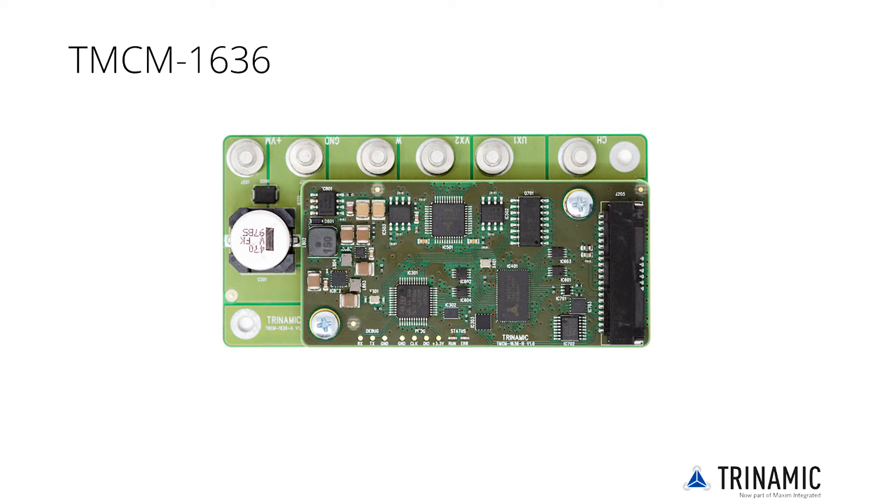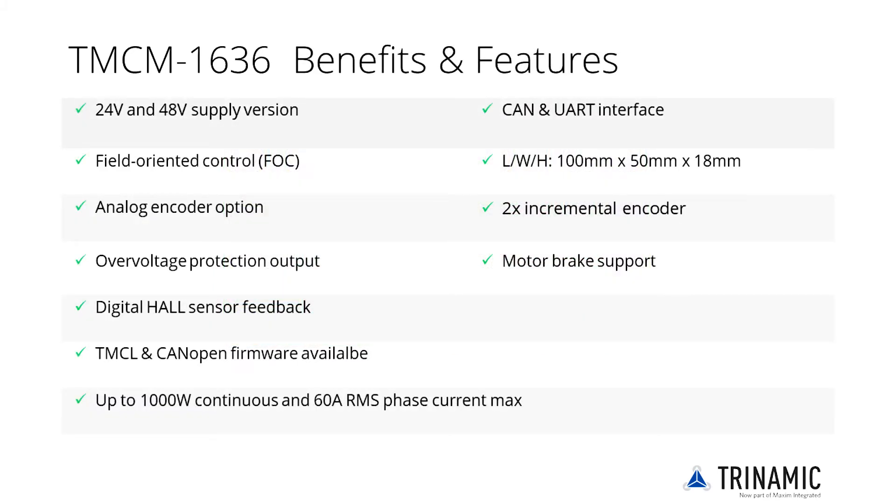The compact board stack with an aluminum power stage offers excellent cooling abilities and is designed for up to 1000W continuous power. The TMCM1636 is available as 24V or 48V versions. It offers a CAN and UART interface with either TMCL or CANopen protocol for communication.